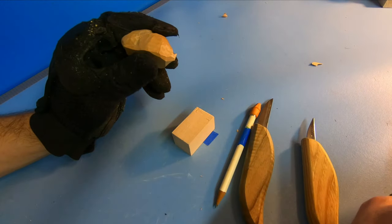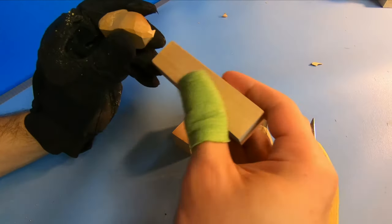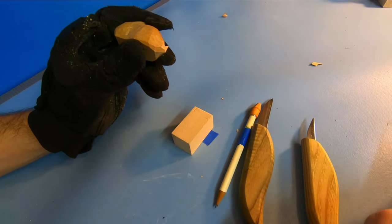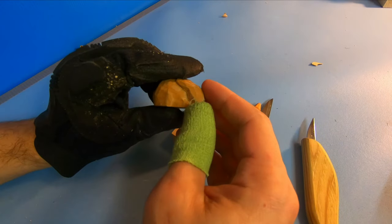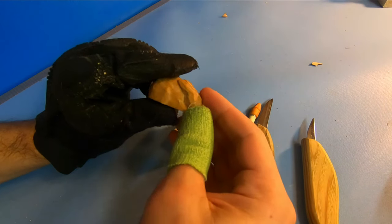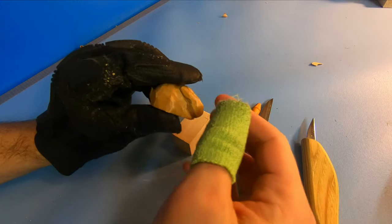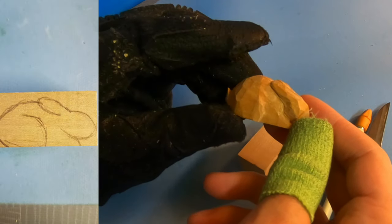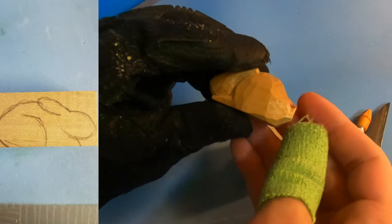If you have the 4 inch long pieces of bass wood, you just literally cut it in half — that's what I did with this one right here. Now if you feel like you're falling behind in the video and whittling along with me, go ahead and just pause it. I will have a little picture on the left hand side here of what the current step is so you can see what's going on.